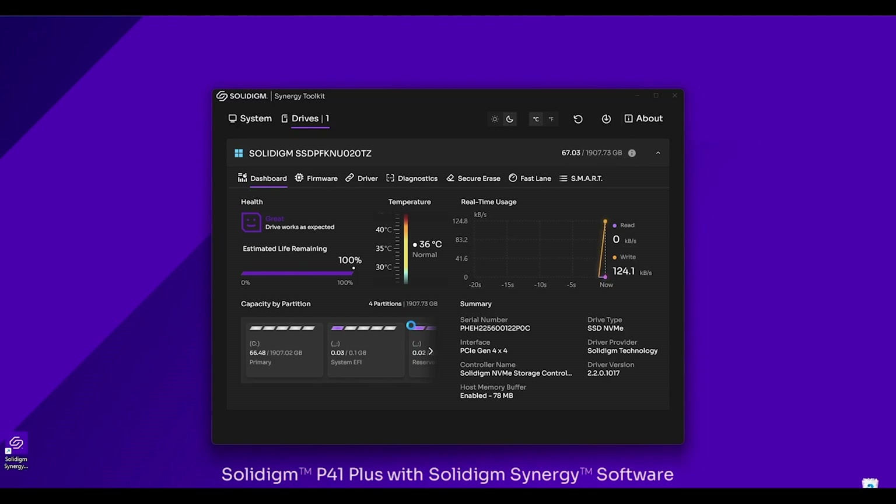The toolkit is going to automatically launch the dashboard. The dashboard allows you to see all of your drive's info at a glance. You can view the overall health of your drive, the current temperature, the real-time read/write performance, and other helpful drive information. It'll give you the serial number, interface, and show you the host memory buffer — really all the good information that you want to see when looking at your SSD.